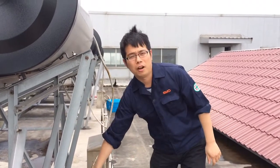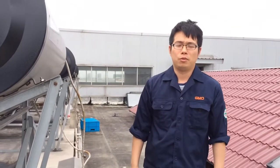For more information about GMO Solar Heater, welcome to visit our website at www.gmohightech.com and call us. Thanks.